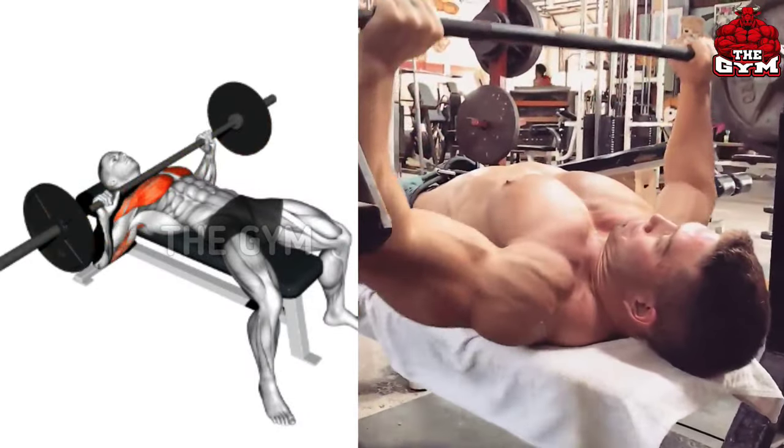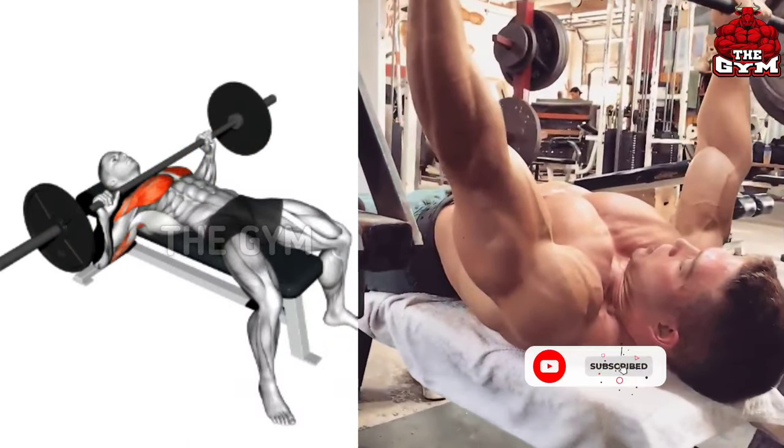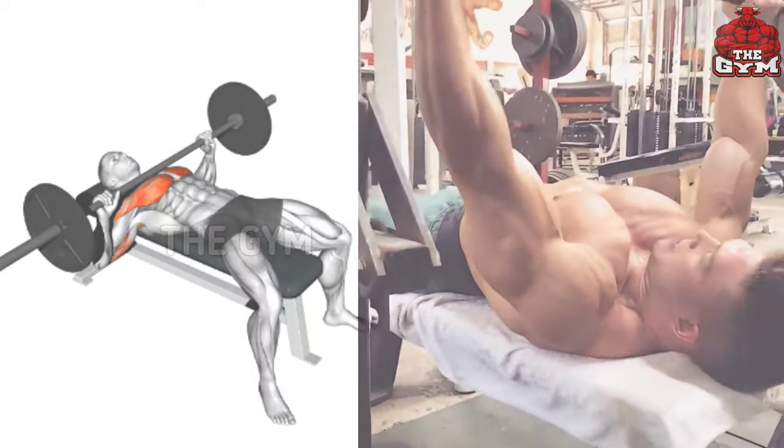Use a heavy weight in this. Do not forget to contract the chest muscle when you lift the barbell up. This can also be done on a smith machine.